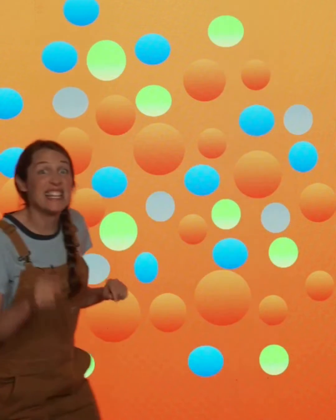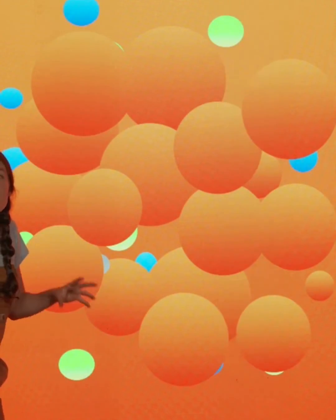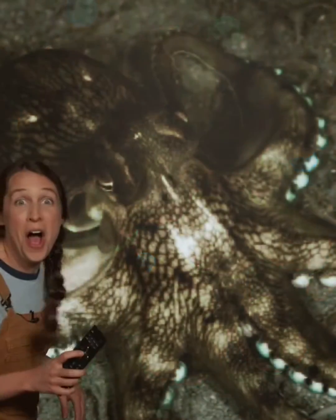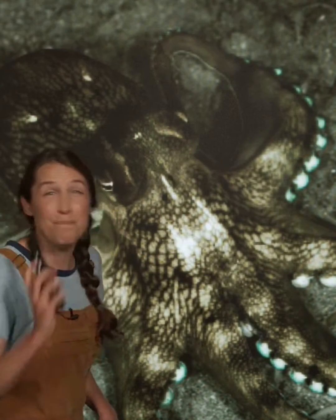So when the octopus wants to change color, it makes some chromatophores bigger and some chromatophores smaller. By changing all the right ones — zoom out! — it can make itself look exactly like its background!